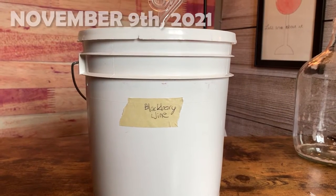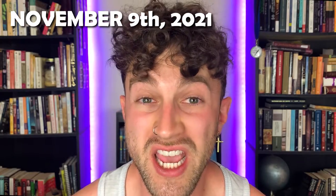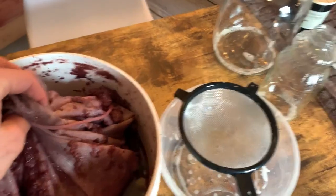The first rack came on November 9th, 2021. Only eight days for fermentation — that's pretty cool. The first step here was to remove the big bag of fruit. As far as I'm concerned, those brewing bags are single-use. I have not found a way to clean them, especially when you're dealing with black or red or blue fruit that stains the bag. So I just throw this away after using it.